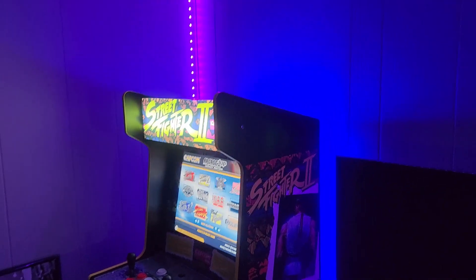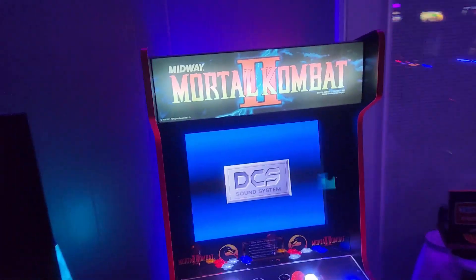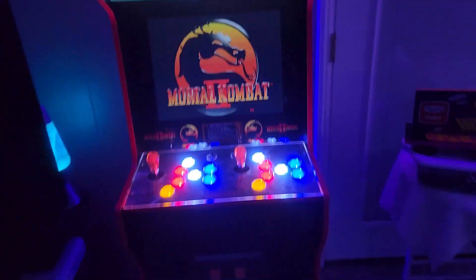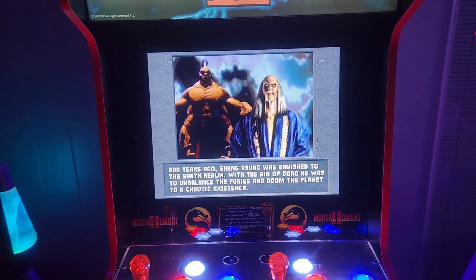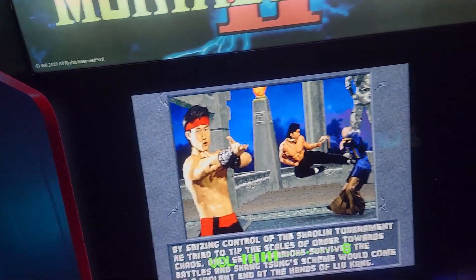It's got the faux coin door print on the front, so I'll probably put an actual coin door on there at some point. The artwork on this one isn't great — I don't like the big black area. Mortal Kombat 2 looks much better. I've done some mods to the MK2: I put the lighted button kit on, and I'm going to be adding a speaker system as well. Good fighting games need good volume.